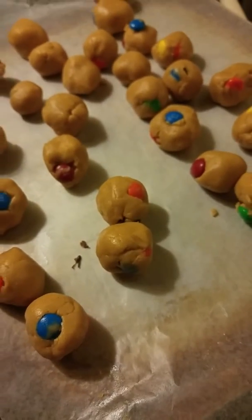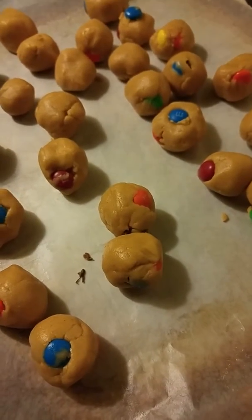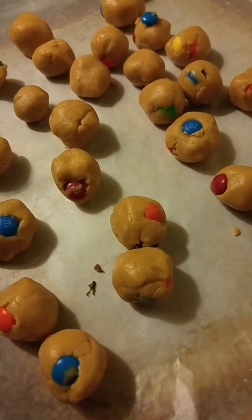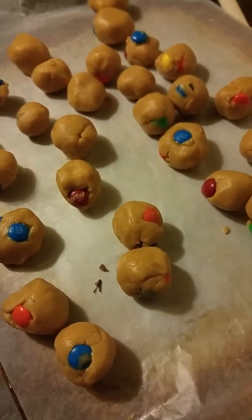So I started out trying these new peanut butter balls and they have M&Ms in them. It's a really simple recipe — it has peanut butter of course with some butter melted and some confectioner's sugar and then add some M&Ms.